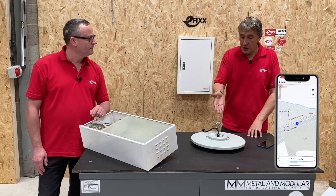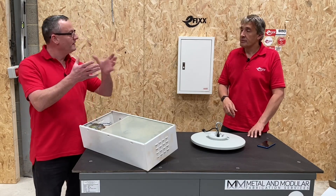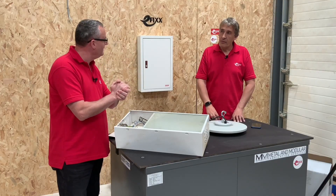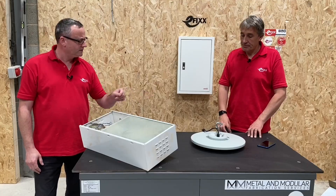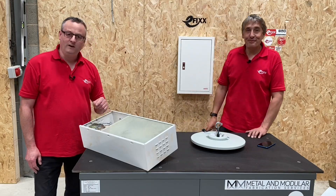You could even find out what's installed before you go to site. If there were two or three faulty fittings and you scanned one, you could see clearly that all the ones in that area were the same fitting, so you'd order three and replace them. That QR code and the ability to scan it can really save electricians time — it's a great feature.